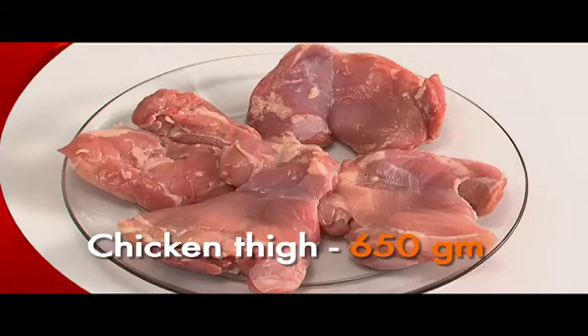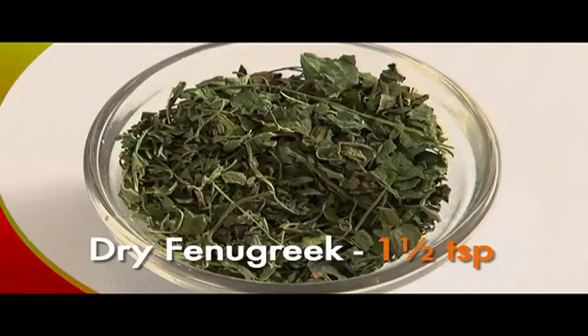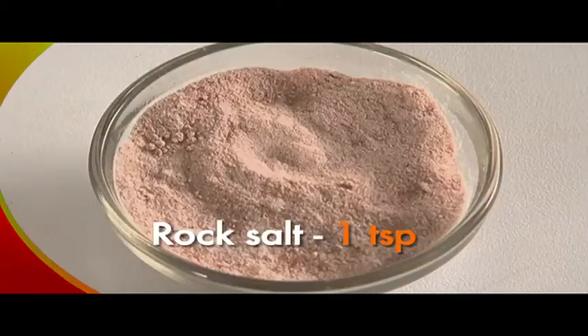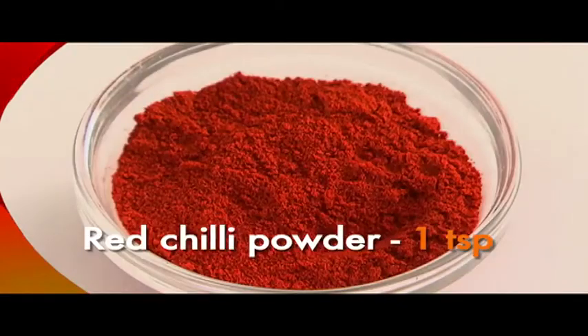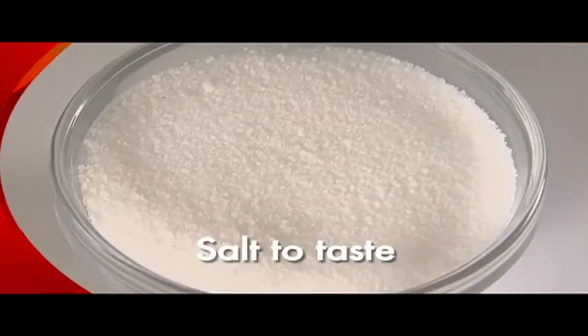For this we need: boneless chicken thigh pieces 650 grams, hung curd 1 cup, kasuri methi or dry fenugreek 1 teaspoon, ginger garlic paste 5 teaspoons, chaat masala powder 2 teaspoons — these three are readily available in any well-stocked grocery store — rock salt 1 teaspoon, cashew nut powder 6 teaspoons, garam masala powder 2 teaspoons.